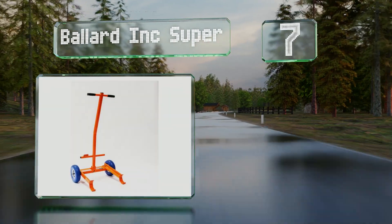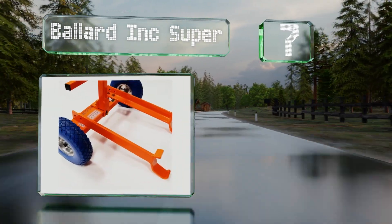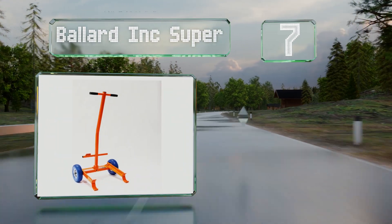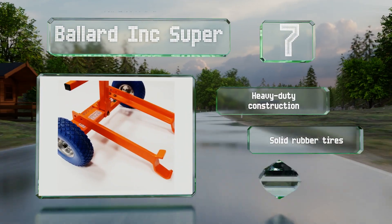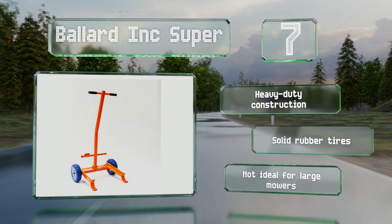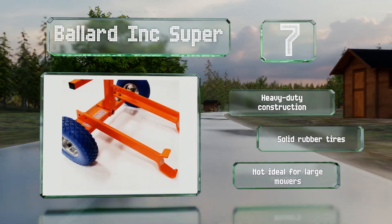Coming in at number seven, instead of using a hydraulic system like other models, the Ballard Ink Super is designed to be used as a lever, hooking underneath the deck and lowering the handle. It's available in two high-visibility colors, reducing the chance of accidentally tripping over it. It has heavy duty construction with solid rubber tires, but is not ideal for large mowers.